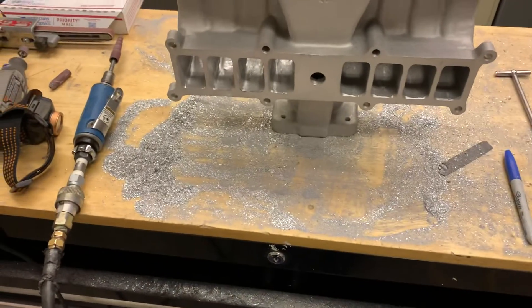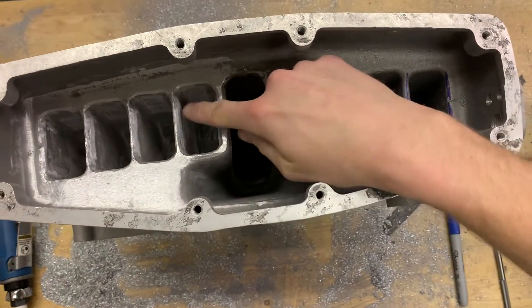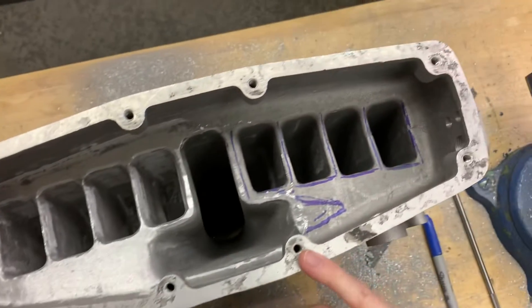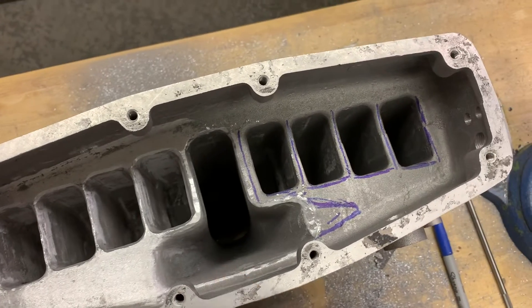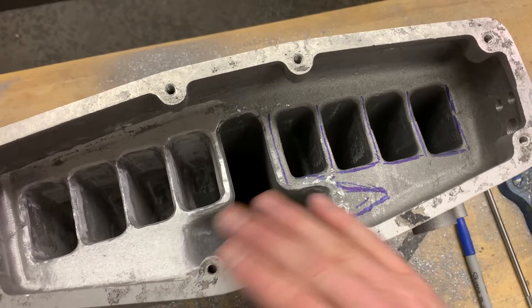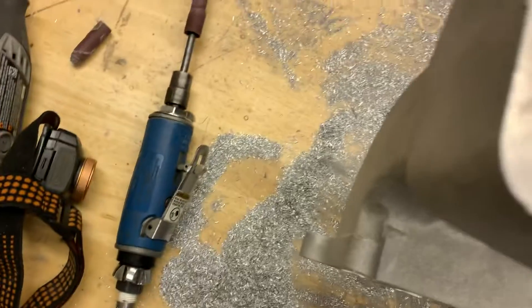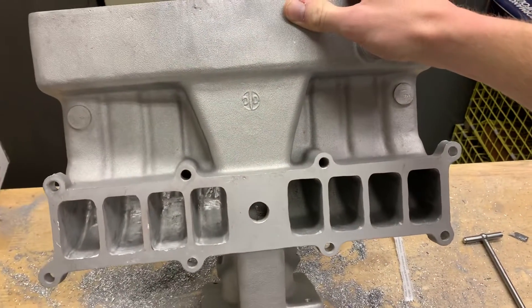I started porting the Typhoon, as you can see there's a big difference. I really thinned out the walls in between the runners — I call it knife blading. Smoothed out this corner right here, big time coming in nice, blended it. I got into the runners, it looks rough, I need to hit it with some sanding attachments. Super happy with that so far, huge difference.